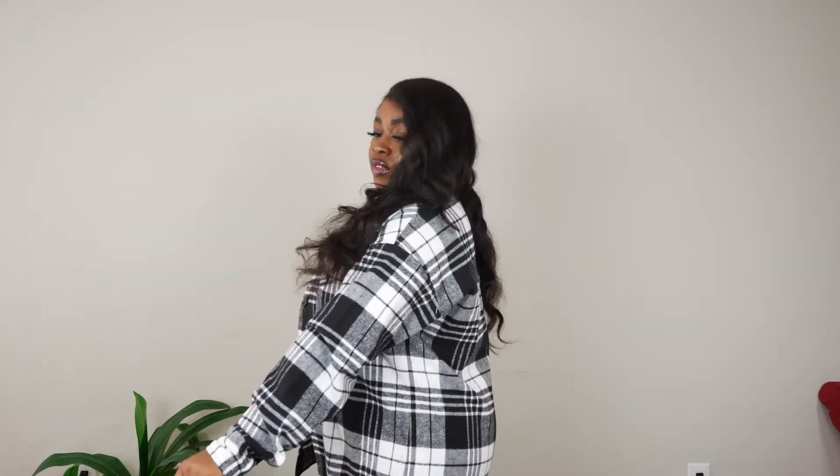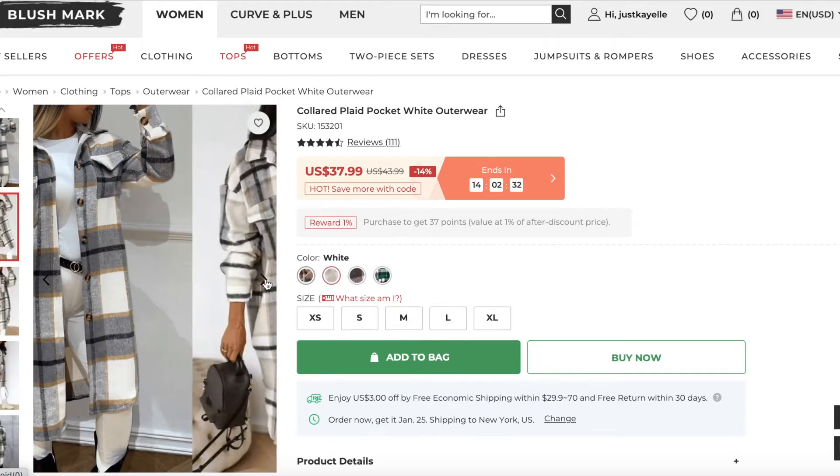I got this in a large and there's enough room that I could button it, but I can tell you I'm definitely keeping it open. The only thing is, since it's technically a shirt, it doesn't have side pockets — I wish it did because I'm wearing it as a jacket. Other than that, this is a great buy — and this was only $15!